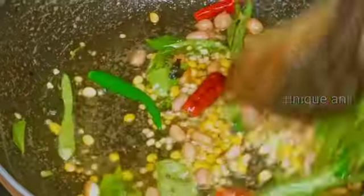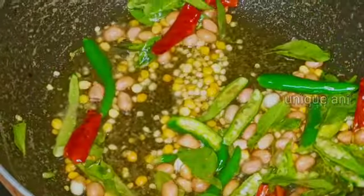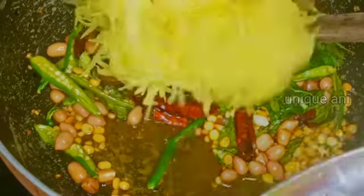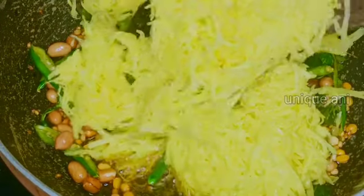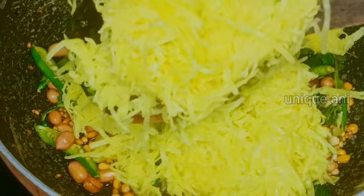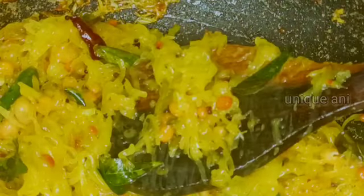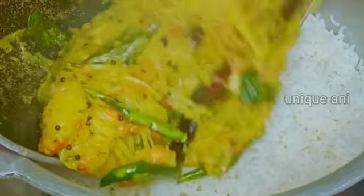We will cook rice for a little bit. We will cook the mangoes for a little bit. I am going to cook the rice.